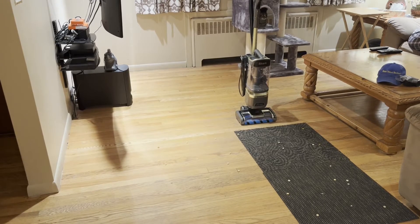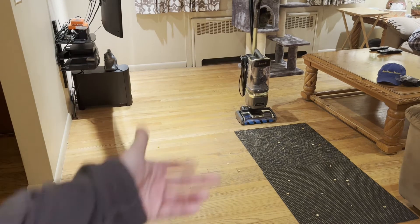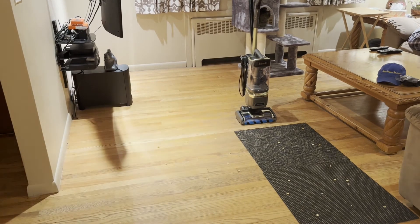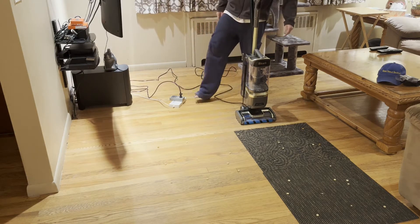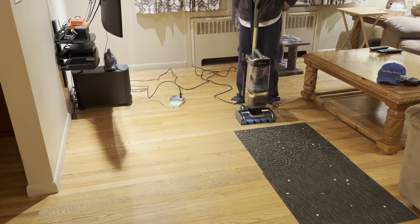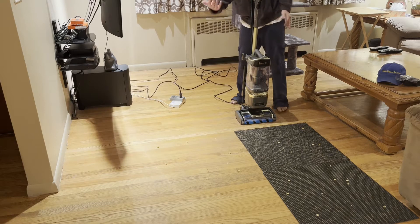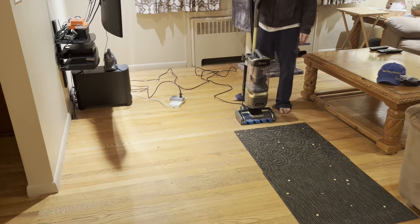All right everyone, we're back with Glenn Velvet Reviews. We've got Miss Riley in the back little house. We're going to vacuum — I threw some Cheerios over here to see how it does. I've got my watt meter so I'm going to see how it performs and tell you guys the amps and watts as well.